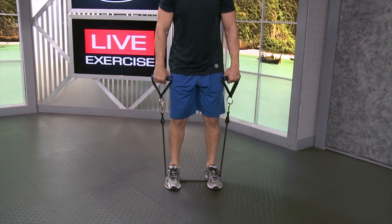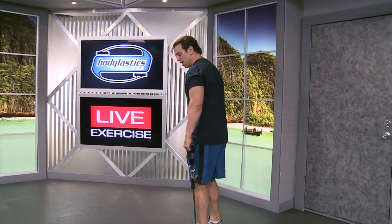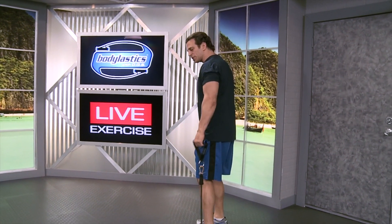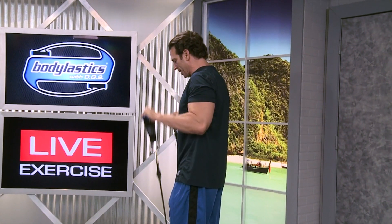With my palms facing away from me, I'm going to raise my arms up until my hands are right at the bottom of my chest, and then back down. From the side, you'll see that my elbows are stationary — they're not moving forward or back. It's almost like there's an imaginary nail for my elbows and they are a hinge. And there, I just bend my arms.